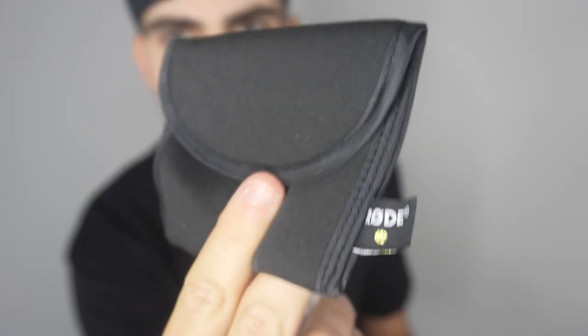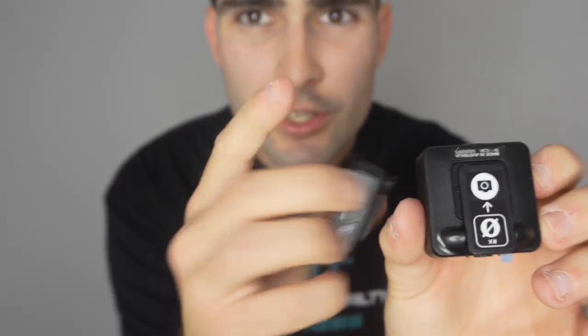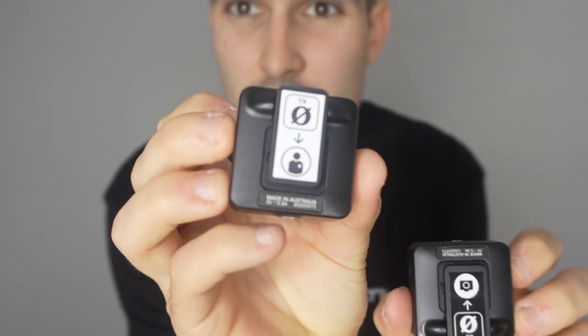You can get these from your local JB Hi-Fi, I believe Harvey Norman as well. Australia's huge for JB Hi-Fi and everything like that. So first unboxing — it comes with a nice little pouch that you get to stack your accessories in. It has little photos on it. You've got this one that connects up to the camera and then this one that connects on to me, so it's direct audio there.